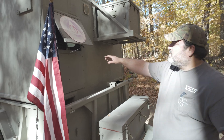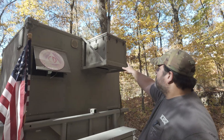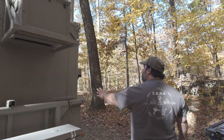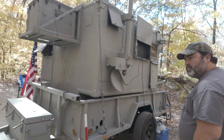We've got some vents here so we can get some air in there. This used to be for an air conditioner, but I took the air conditioner out and put some storage. It's usually on the back of a Humvee or drops from a helicopter in the war zone, but it's on a military trailer that was modified.